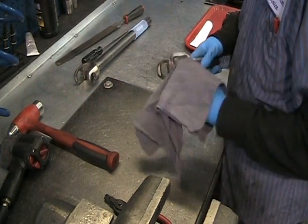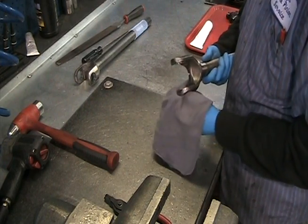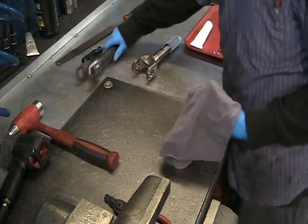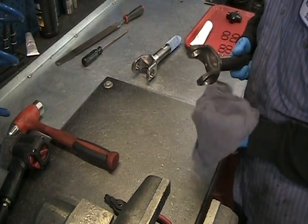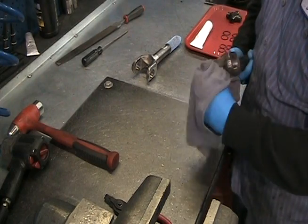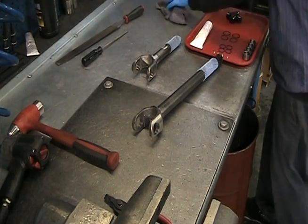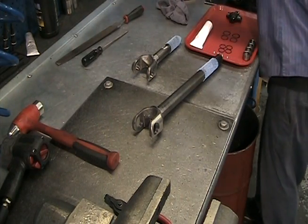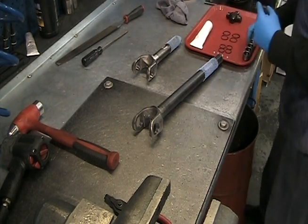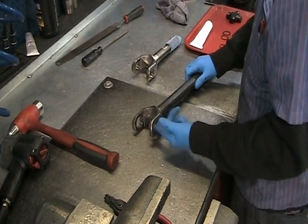Wipe off the yoke ears to remove any metal shavings that may be present. Apply a small amount of grease to the inside of the u-joint bores to allow the cap to install more easily.